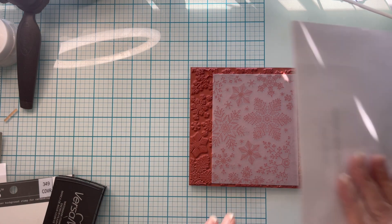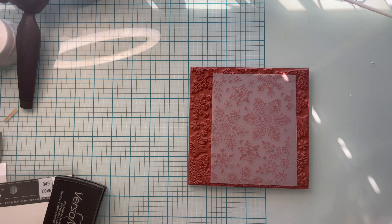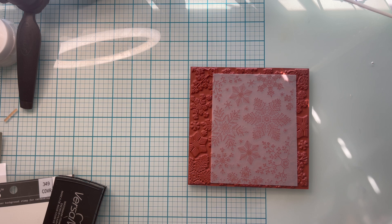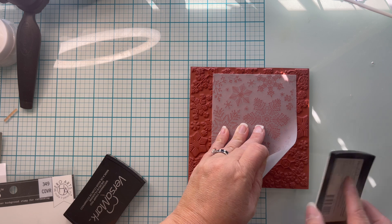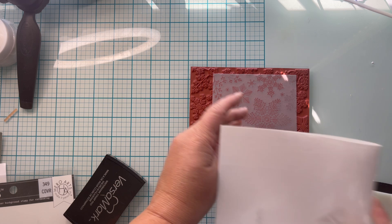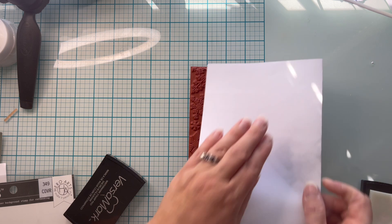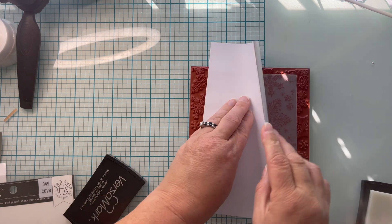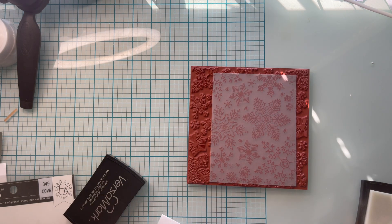The bottom right, I didn't ink up very well. I'm going to try again — I must not have had any VersaMark there — so I'm just very carefully going to lift up my edge without moving my vellum, give that some more ink, and then lay it down, giving it pressure. As long as you don't move your cardstock or your vellum, you'll be able to go ahead and transfer that ink without a problem.